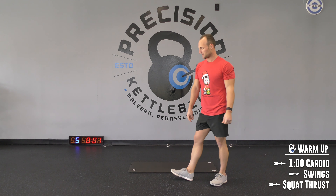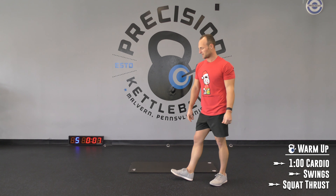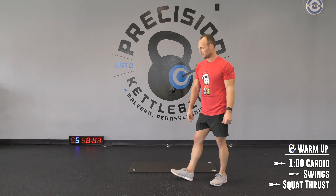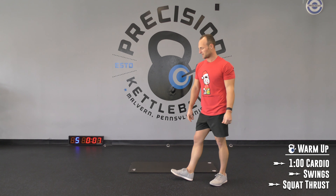On your back for tuck-up sit-ups. Come on, let's go. 10 more seconds, that's it. Come on, pull it together. 3, 2 — rest. Final round.